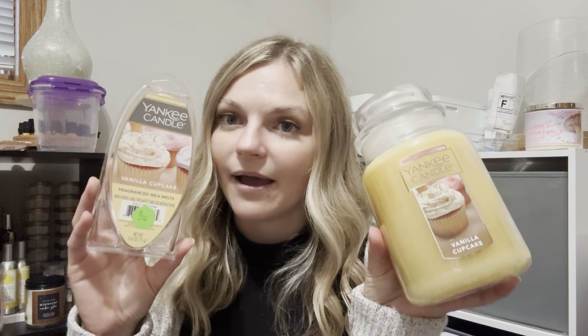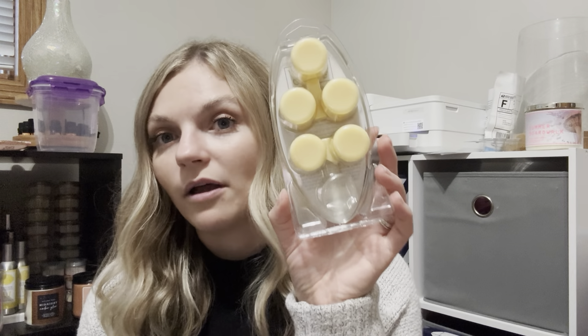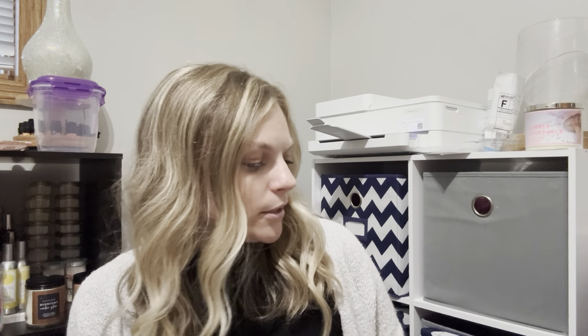I have Yankee Candle vanilla cupcake in wax — and I guess I actually also burned it in the candle. The wax melts — I used just one and this poor thing just did not work in my warmer because it just didn't get hot enough. This wax is way too hard for my warmer. What I'm going to do with them — maybe if I have a vanilla scent I'm going to crock, I'll just pop these in with it, just to get use out of them. I don't really want to pull out another warmer just to warm these five cubes. They're from January of 2022, so they've maybe seen better days.